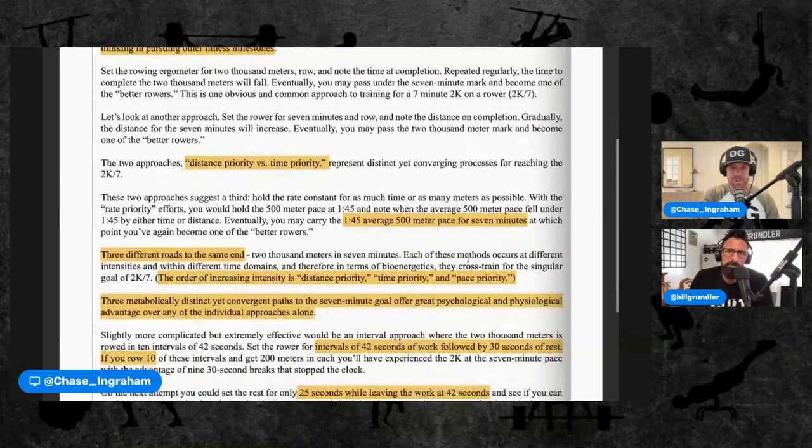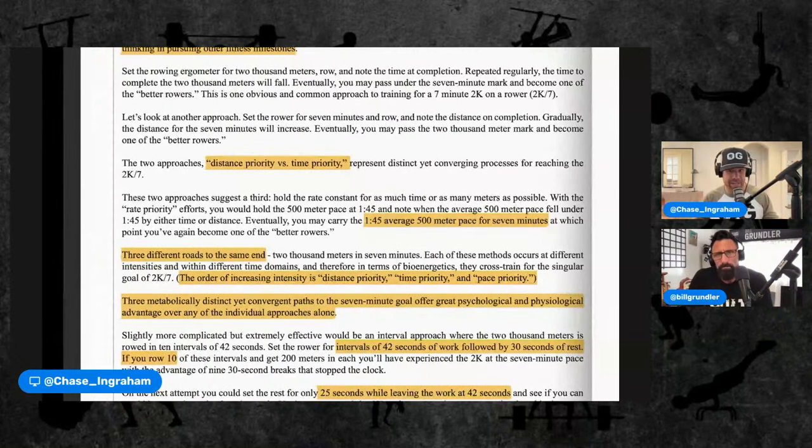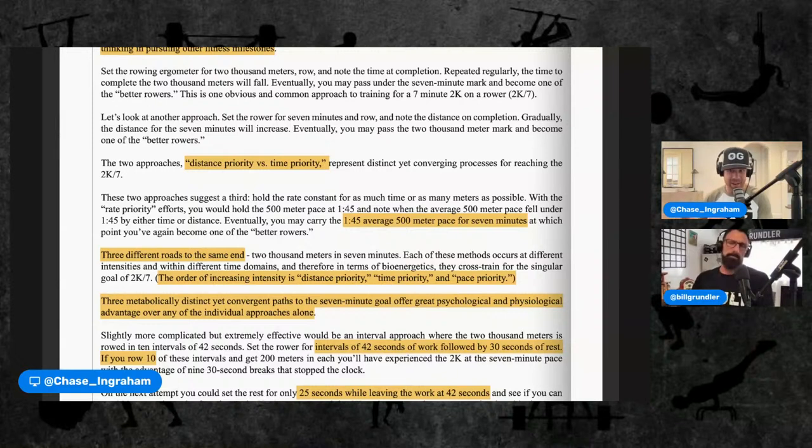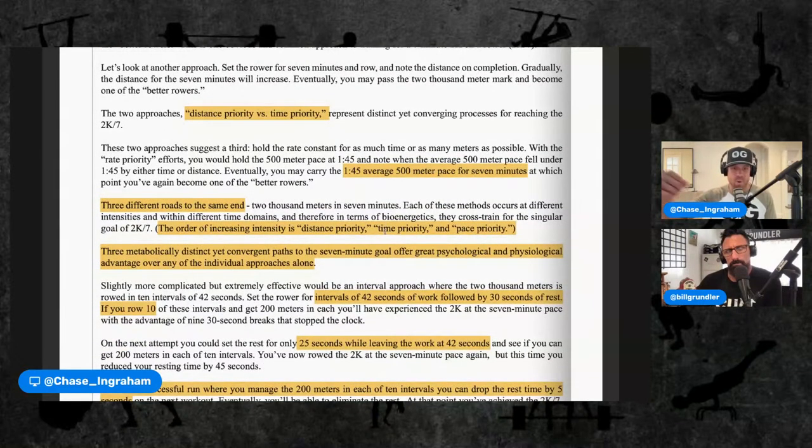A seven minute 2K row is averaging a 1:45 pace per 500 meters. It says two approaches: distance priority and time priority. If you think about that and relate it to programming in general, you have a task priority — do this for time — or a time priority — here's the time, do as many as you can. In this instance our task is distance. He says there are three different roads to the same end: distance priority, time priority, and pace priority, in order of increasing intensity.